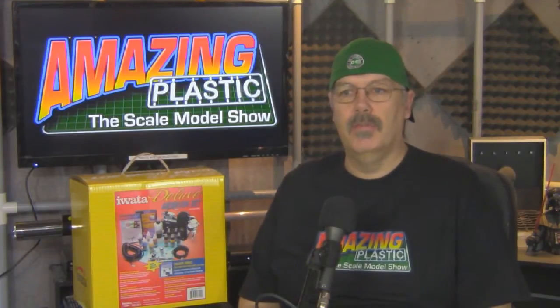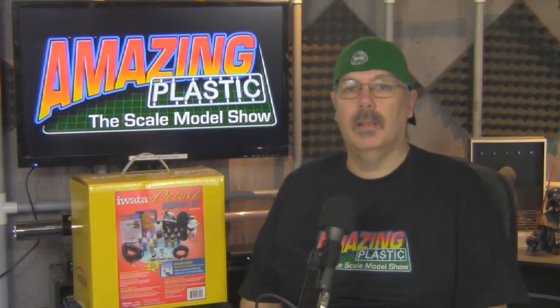Welcome to Amazing Plastic, the scale model show. My name is Richard Cleveland, your host as we go through the art of scale model building. Today we're talking about the right tools for the job, specifically diving into a multi-part series on painting. We're also going to take a look at what's inside the Iwata Deluxe Airbrush Set, sent to us by the good folks at Iwata. It's a great starter kit, and we'll talk more about that later on in the show.